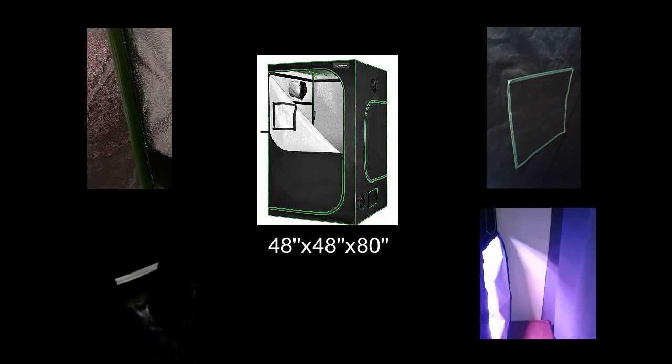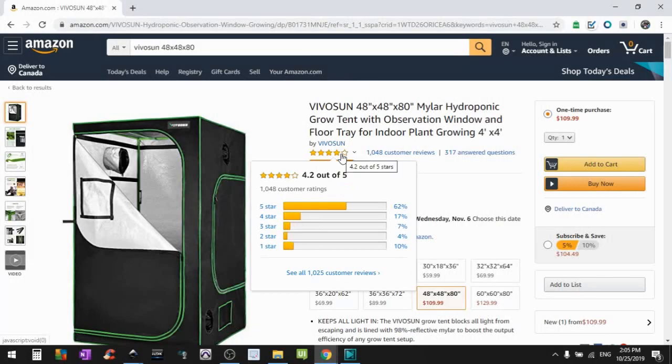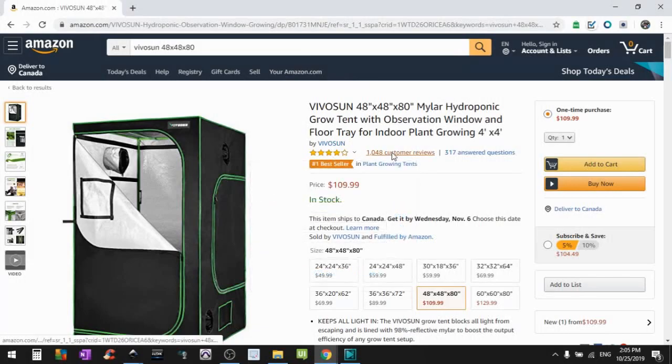To be safe I split up a room using curtains to block any direct light. Also make sure you read through all the comments and reviews and confirm it's sturdy enough to hang all your equipment. My 4x4 Vivosun has worked out great.